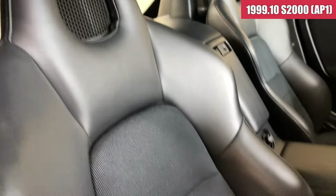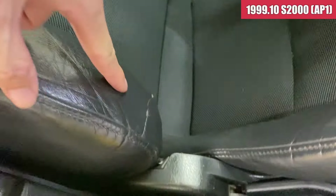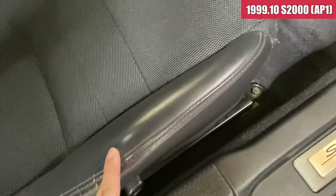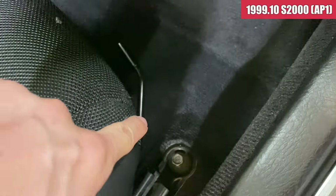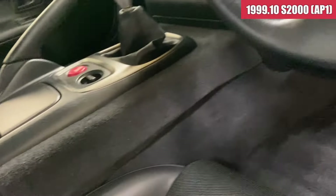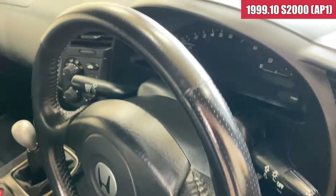フロアマットも綺麗な状態で、純正のシート、ここのスレがほぼない。潰れがないという感じです。この辺ちょっとほつれが出てるかなというようなところで、シートの状態的にはかなり綺麗な状態かなと思います。助手席側も同じく綺麗な状態維持してますね。ステアリングはスレも特になくですね。